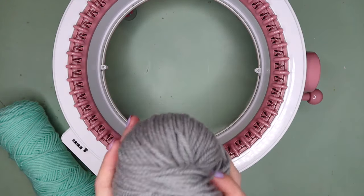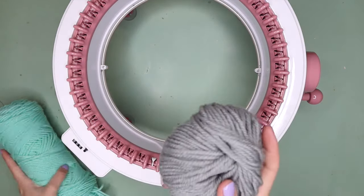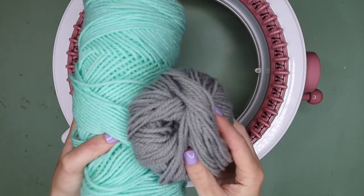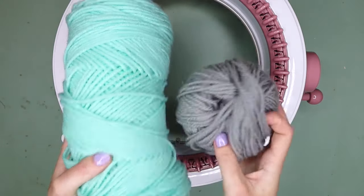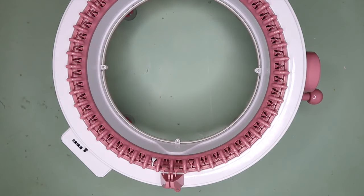Definitely don't use your best yarn for your waste yarn, but all you want to make sure is that it is a contrasting color to your main project color, because obviously we want to know which is the waste yarn and which is our project. So once you've got that all organized, let's get into it.